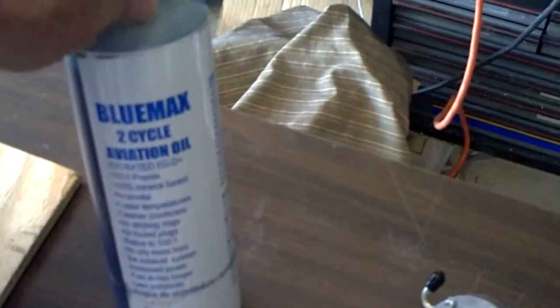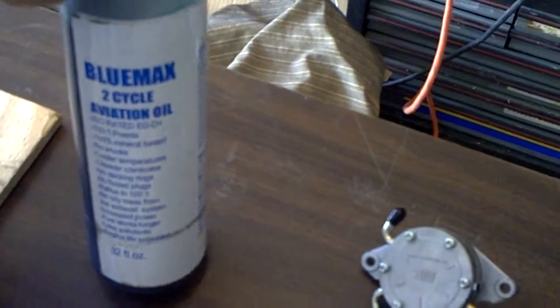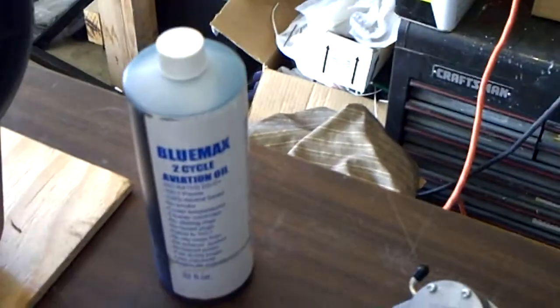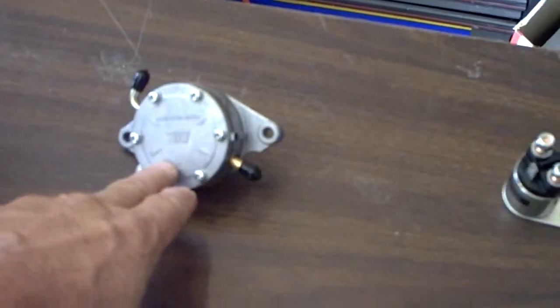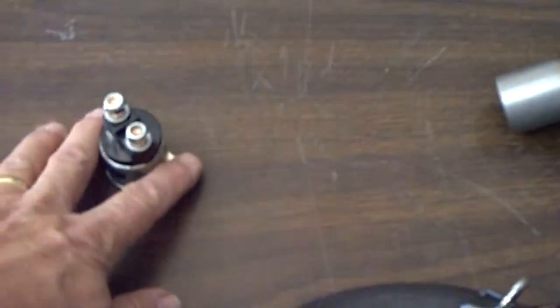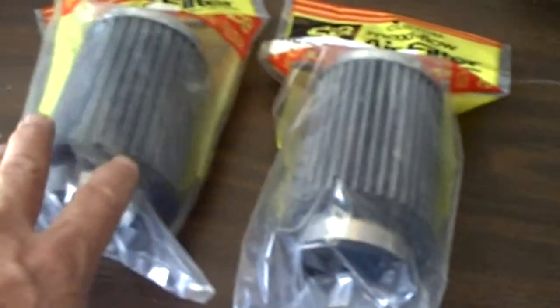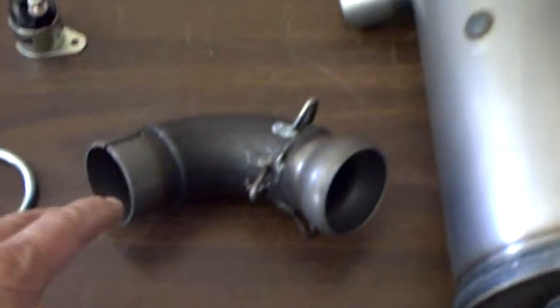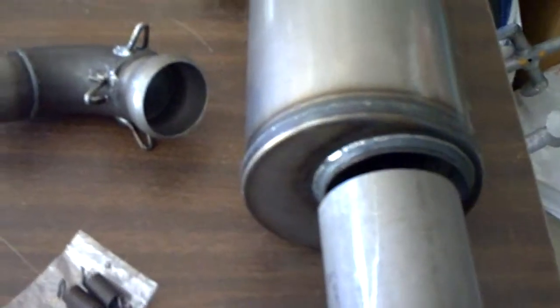It comes with a bottle of Bluemax 2-cycle aviation oil, and I plan on buying a couple of gallons of that. Here's the vacuum-driven fuel pump, starter solenoid, and muffler clamp. I got the two air cleaners for the carburetors and then the various parts and pieces to the exhaust system — all of that comes with the engine from the distributor.